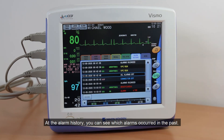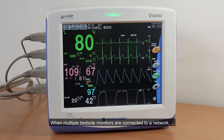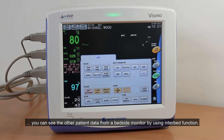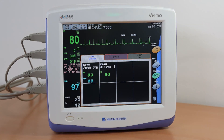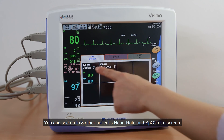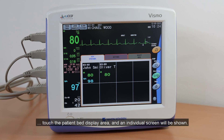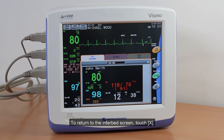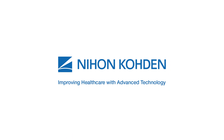At the Alarm History, you can see which alarms occurred in the past. When multiple bedside monitors are connected to a network, you can see other patient data from a bedside monitor by using the Interbed function. You can see monitoring data and other alarms as well. You can see up to 8 other patients' heart rate and SpO2 on one screen. When you would like to see more parameters, touch the patient bed display area and an individual screen will be shown. To return to the Interbed screen, touch X.